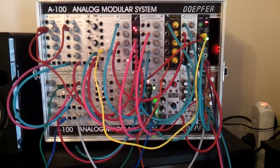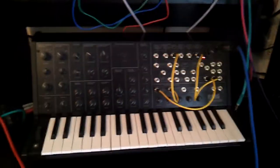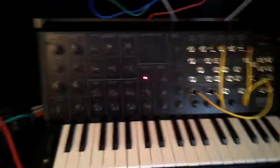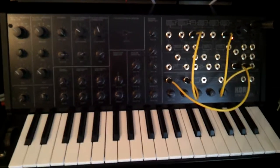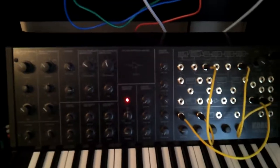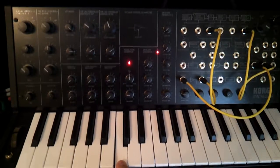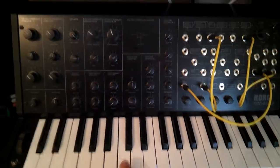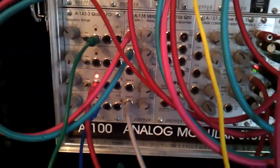I thought I'd record this patch which is using Modular, MS-20, and Minilog. The MS-20 is set using a Berg Olilab patch — this guy knows what he's doing. All tuned up to a C, which is what you can hear now.